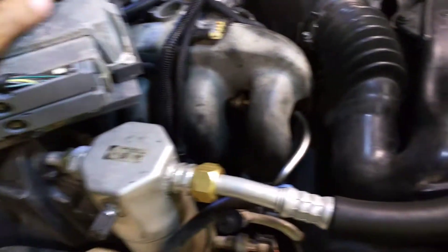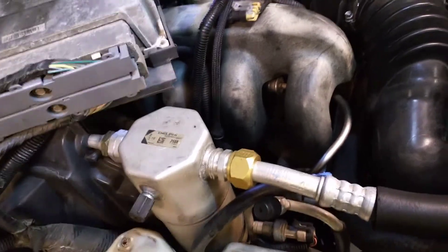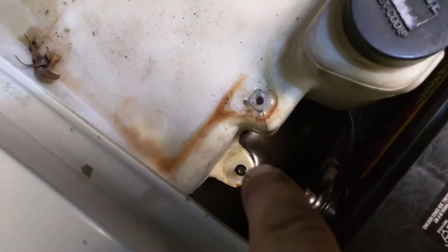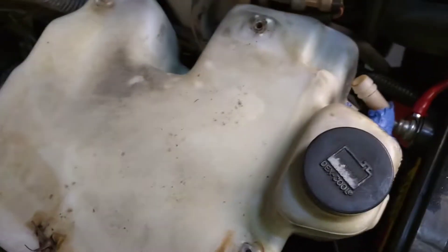There are three 10mm screws on this unit here. Take the three screws out and set it up on top. There are also three 10mm screws on top of these studs here — there's one over there, one back in that corner, and one up here on this corner. Take your hose off and you just lift it straight up out of there. It's pretty easy actually.